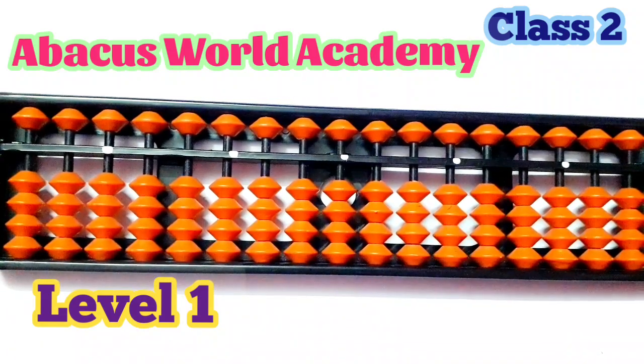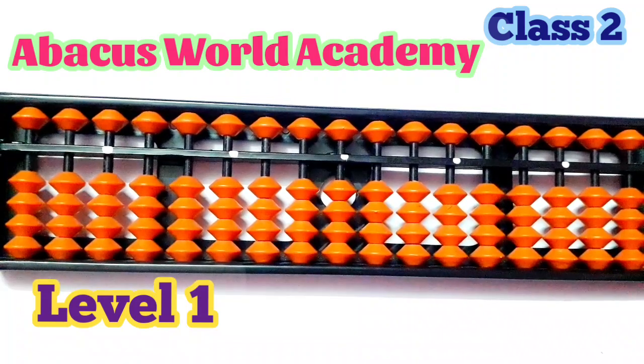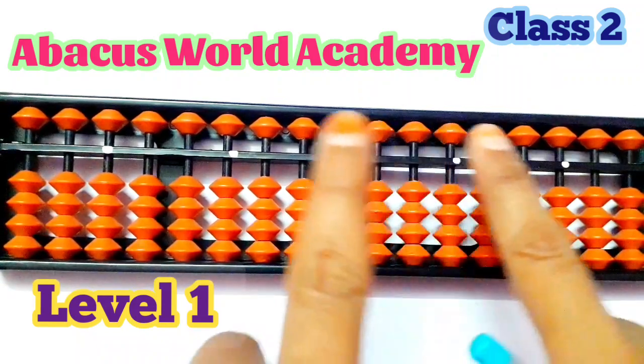Hi my dear students, welcome back to Abacus World Academy. Now we are going to class 2. We are going to talk about the introduction of the Abacus.